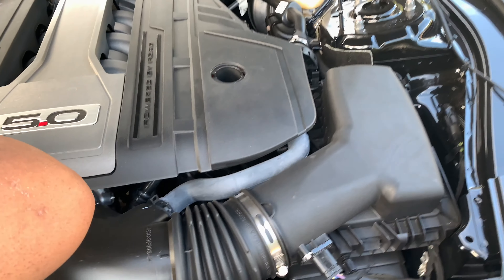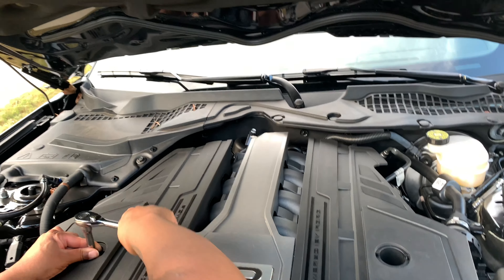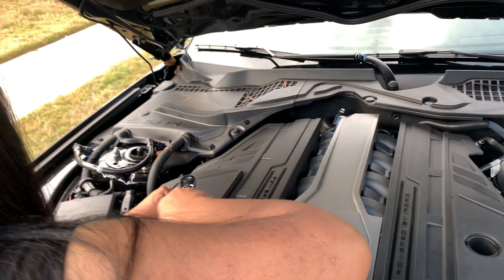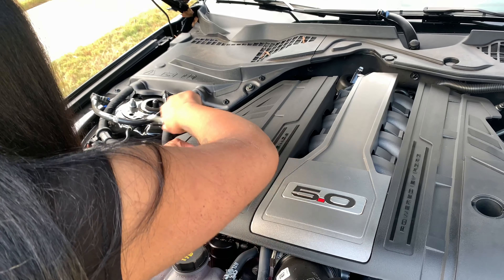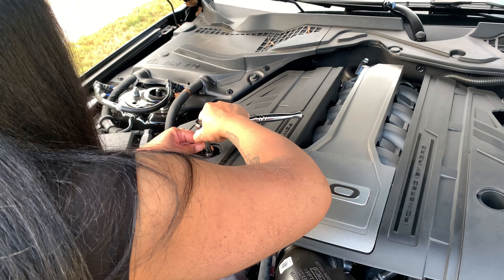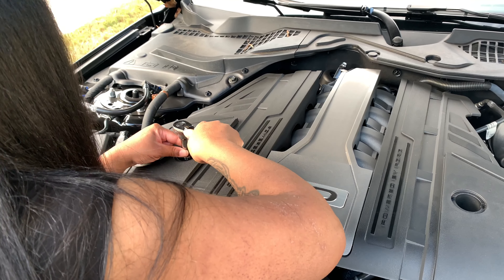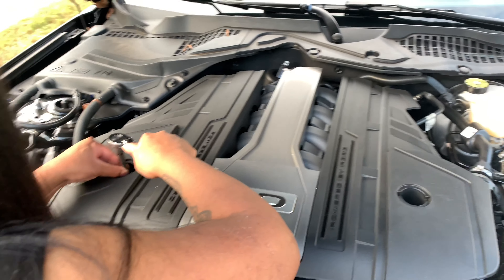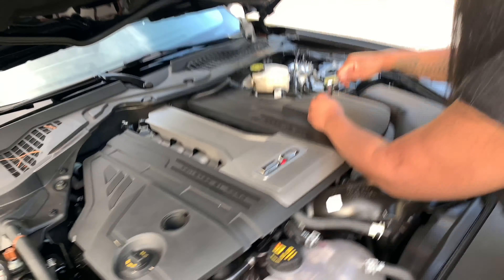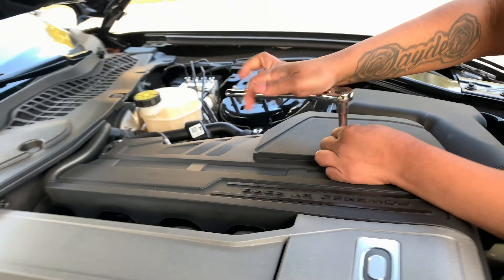Wait, wait — don't turn it, just hold it right in place. We probably just took it off. Do this side, and I'm gonna go ahead and work that one back on. That was my bad, I forgot to switch the socket.